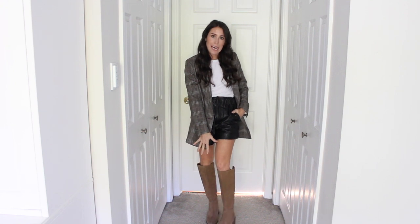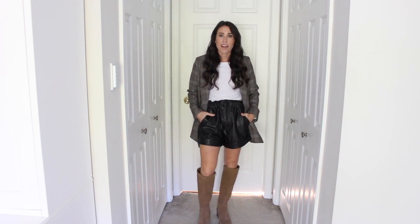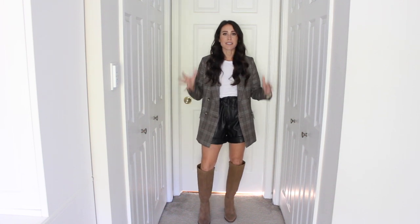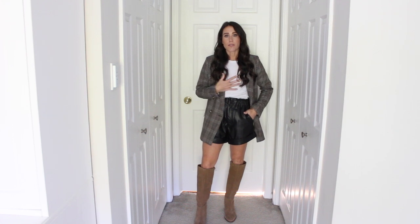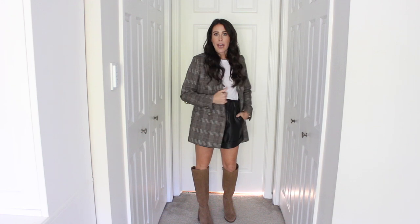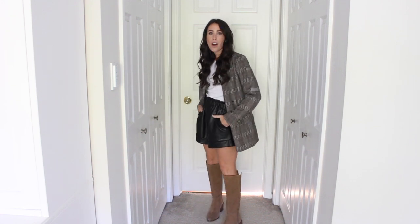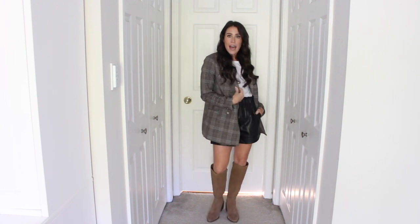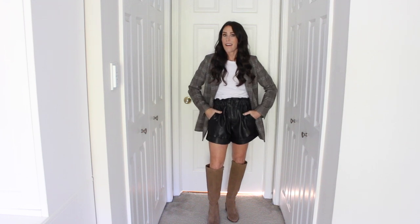Outfit number four: back to the Kalika suede boot, this time styled with a pair of faux leather shorts — a favorite piece for me to pull out in fall. Styling them with knee-high boots gives the same idea as the mini skirt: you're showing a little skin through the gap, which makes you look taller. I also paired it with a plain tee and a fun plaid blazer. If you're not into the mini skirt and want to sit down more easily, faux leather shorts are so great. Mixing the leather, suede, and plaid together looks super cute for fall — that is look number four.